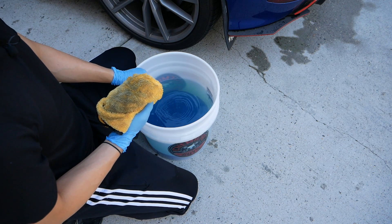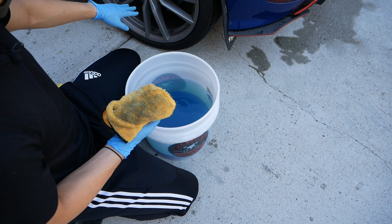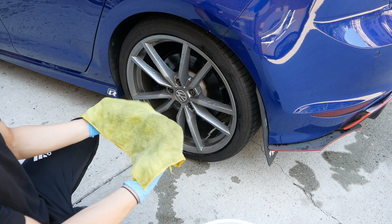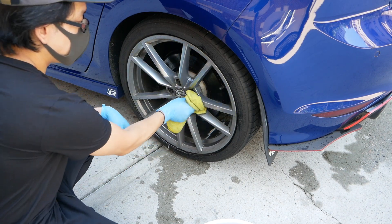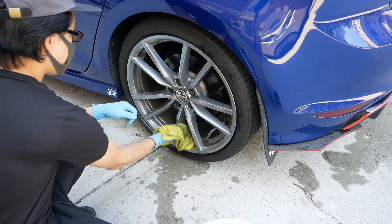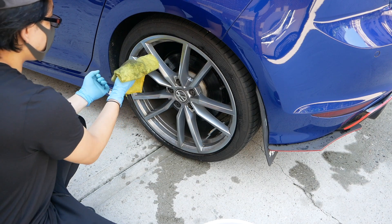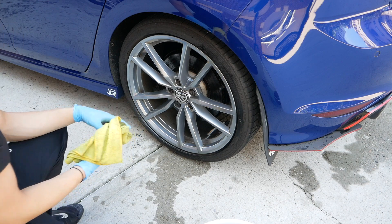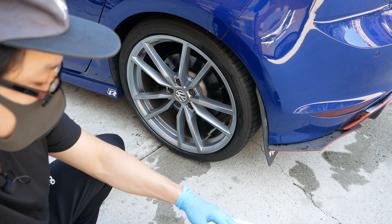I forgot the brush to clean the rims, so I'll check if I have a used microfiber towel to clean this bit. With the used microfiber I use the flatter, less plush side and go through each spoke. Without the wheel brush it's a more tedious job today, but this is basically what I do. I'll do the passenger rear first before tackling the front driver and passenger wheels — I saved the dirtiest wheels for last.